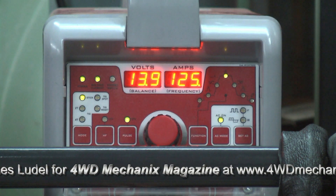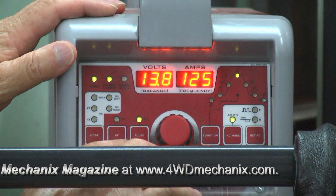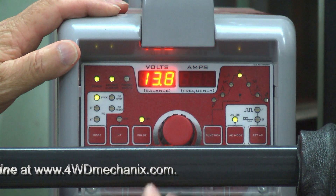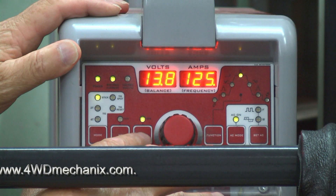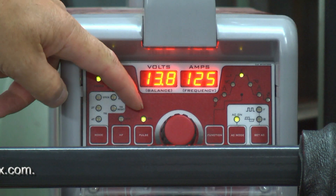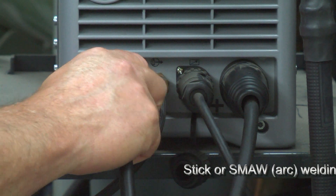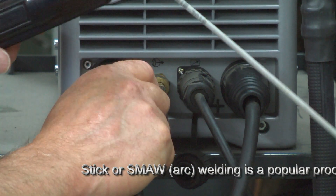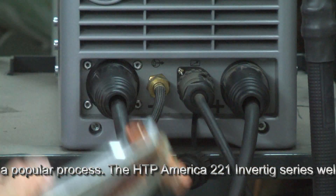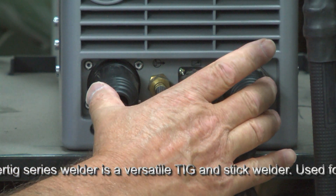Another great feature of the Invertig 221 machine is that we can actually pulse weld and set a pulse frequency even when we're stick welding. We can use the pulse mode. As you can see now, pulse is on, AC is on, stick mode is on. With the electrode holder cable plugged into negative and the ground plug cable plugged into positive, we are in the electrode negative mode or straight polarity DC.